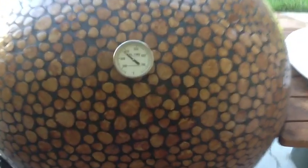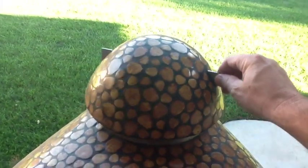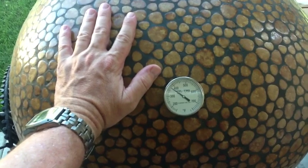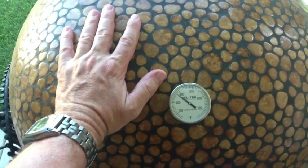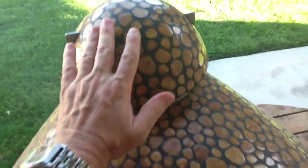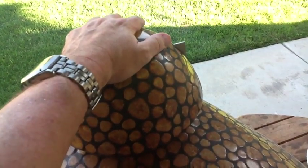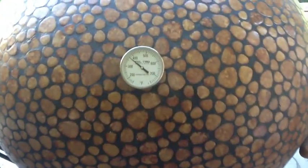I'm 30 minutes into the cook, still sitting at 370, almost 380. I opened that up just a little bit. How hot is the grill? At 370 to 380, I can put my hand on it — it's very warm but it's not burning me. It's not dangerous, not going to blister me. I can tolerate it. If I move up to the top, that feels a little hotter, especially right where the heat's coming out. Right on top, that's nothing — but right there on the side, that's pretty hot, which is to be expected.